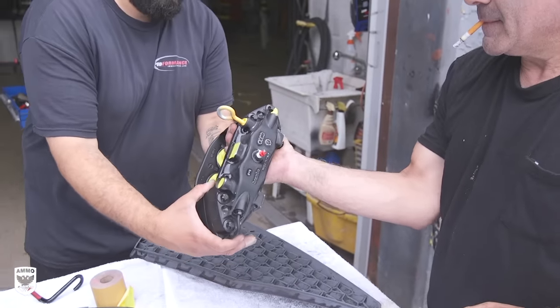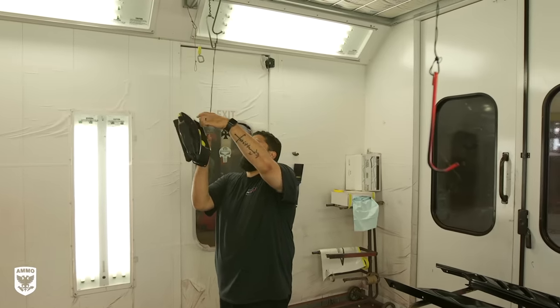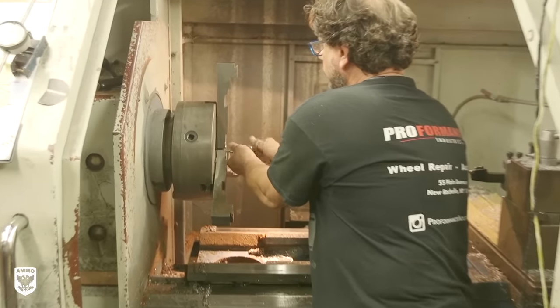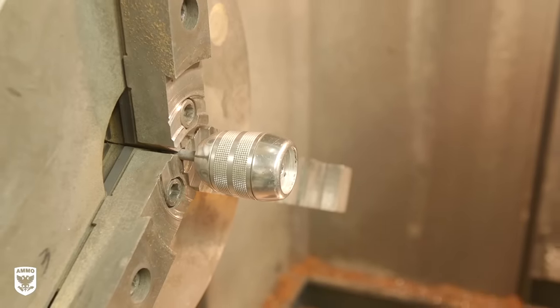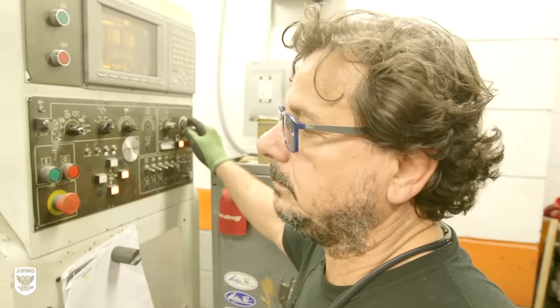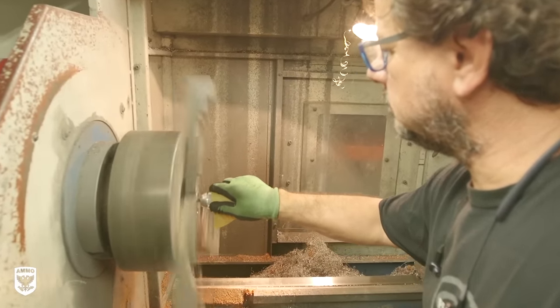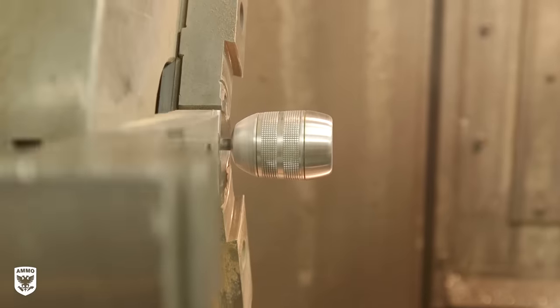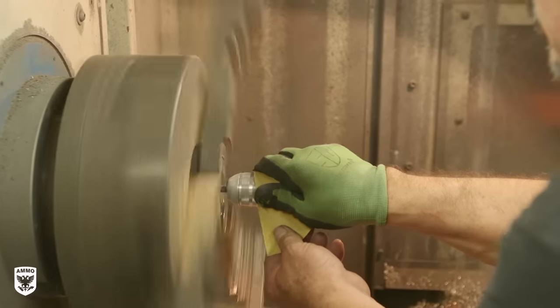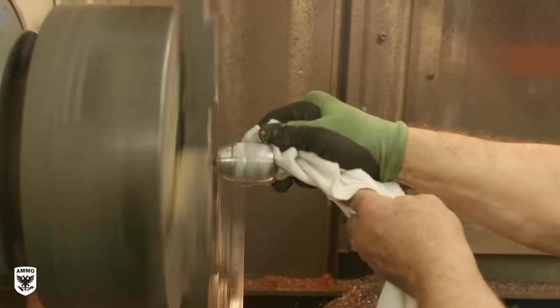Once all the calipers were prepped, they were hung in the booth until the paint was mixed. Meanwhile, on the other side of the shop, Marcos got the jig set up for the shifter in the lathe and decided to start with 220 grit to remove the heavy gouges. But because the aluminum is so soft, the sandpaper made quick work of the nicks, leaving behind a beautiful brushed look. After a few more passes with lighter grit to refine the 220, he applied aluminum polish to a towel and brought back the shine instantly.